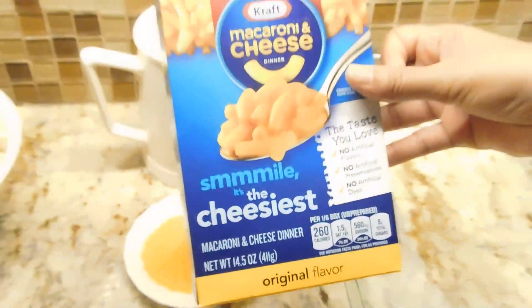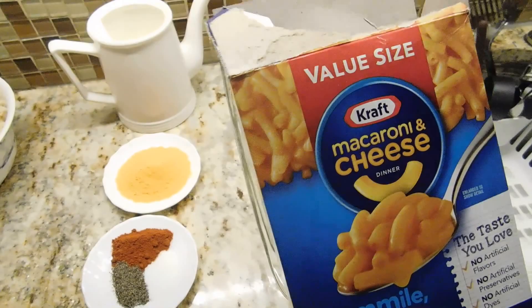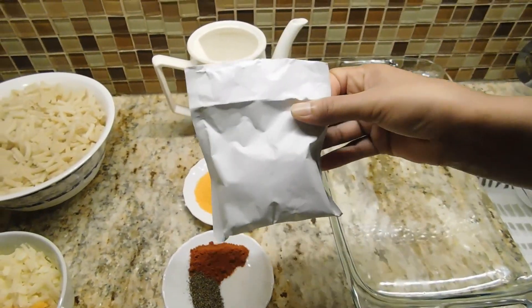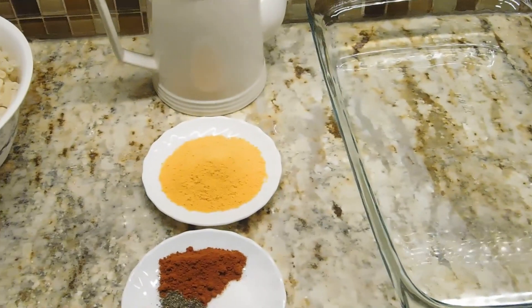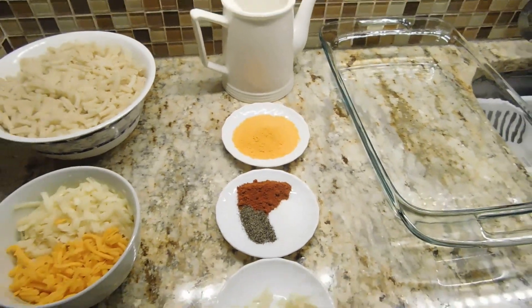I'm going to make a bread. We have to make powder in the marketplace. We put that powder in the market.